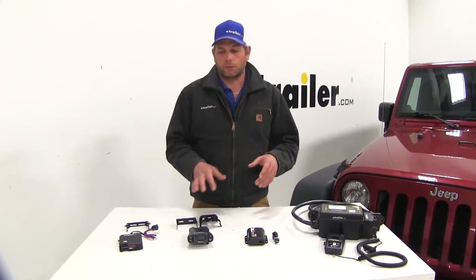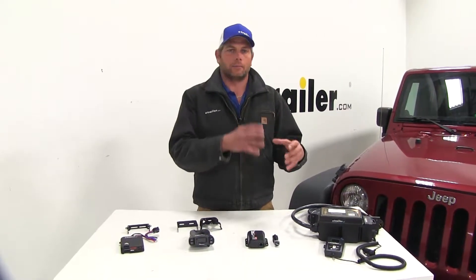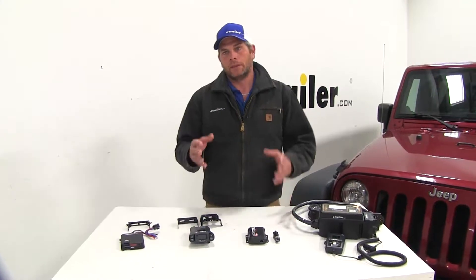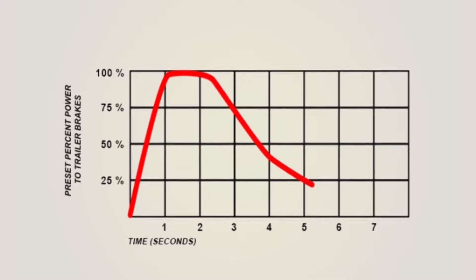Now all of these brake controllers are proportional. We really feel like proportional is the way to go to give you the best operating performance out of your brake controller, especially when compared to the time-delayed systems. Essentially, with a proportional controller, this is going to match the braking input that you're doing inside of the vehicle. If you hit the brakes softly it's going to brake the trailer softly; you hit the brakes hard it's going to brake the trailer hard, and anywhere really in between.